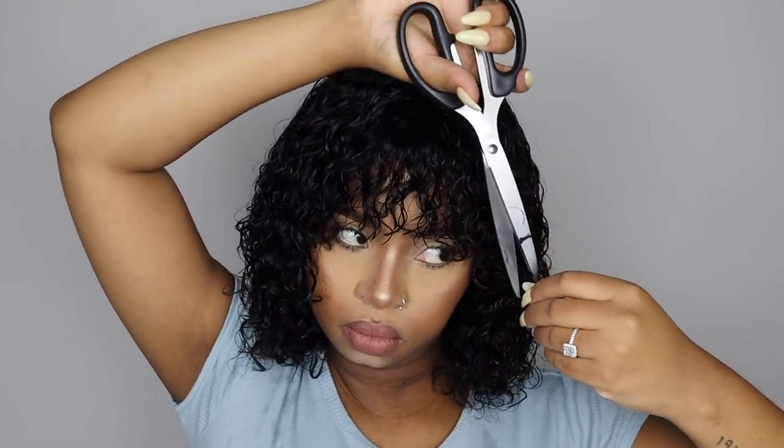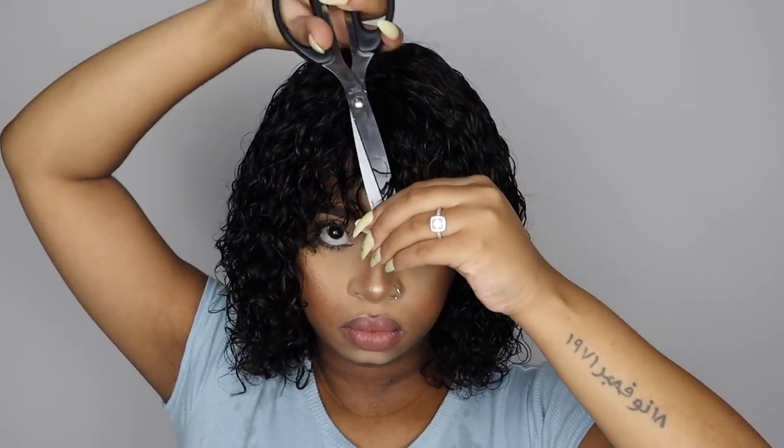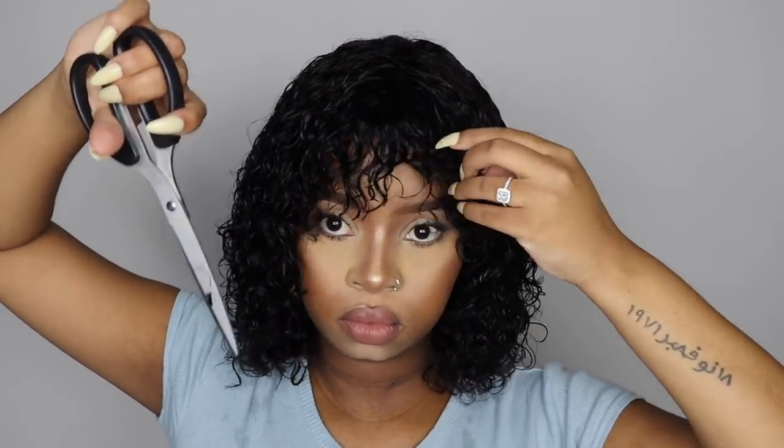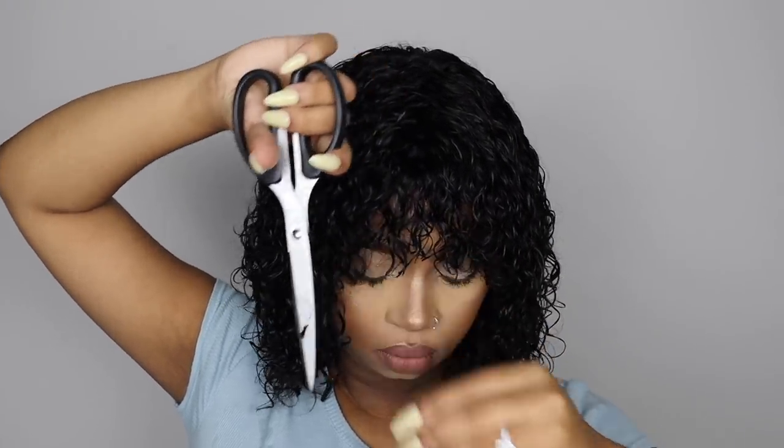So now I had to shape the fringe, just so that it can look nice on my face — the hairs were too long and they were going into my eyes, so I had to cut them. That's what I'm doing here, just making it look cute.